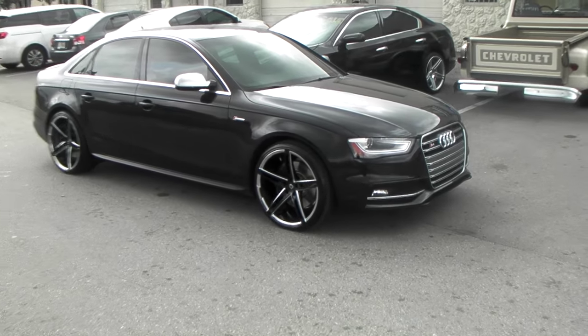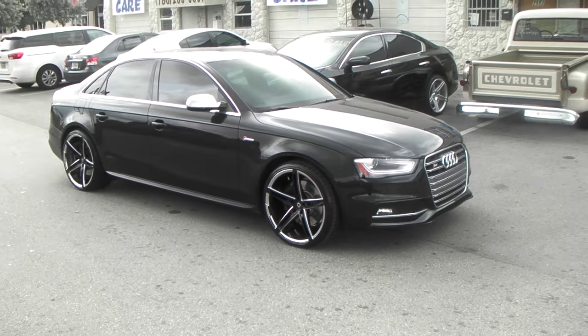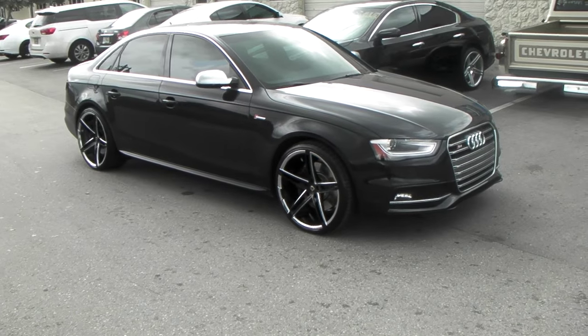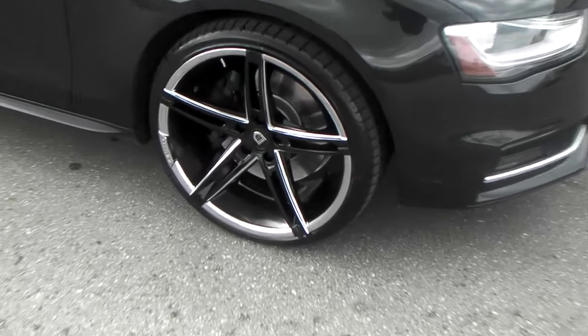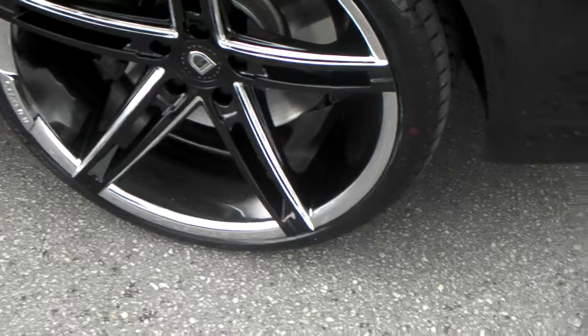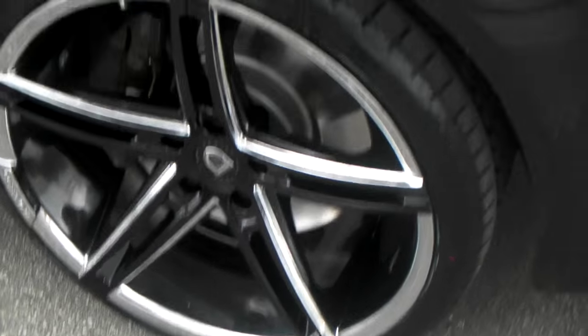Right now we are looking at an Audi S4 2013 with the Lexani R3 wheels. It's a great looking wheel — it came all chrome. We did some custom paint on it; I'll give you a close up on the wheel. You can see the face is completely black, with chrome lines in the face and everything else is chrome.